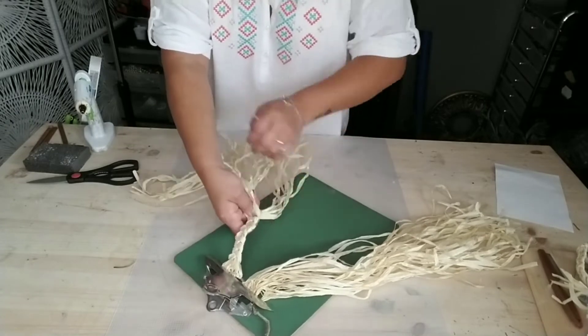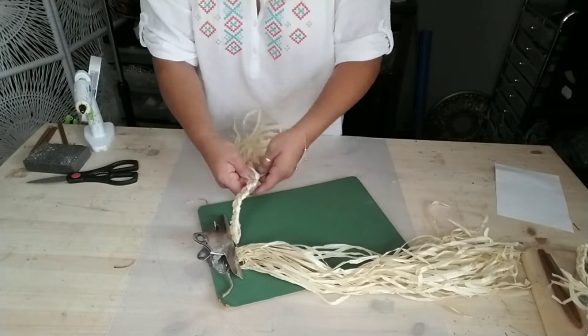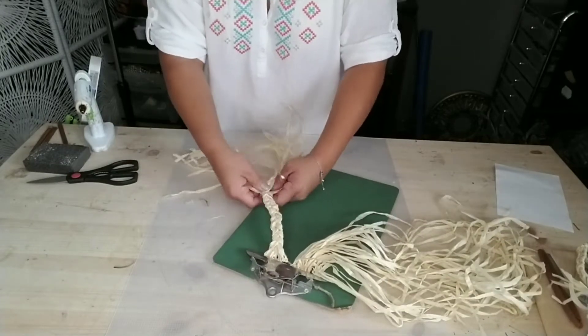Just go ahead and continue braiding all the way down your raffia until you're completely done with the entire strip of raffia.